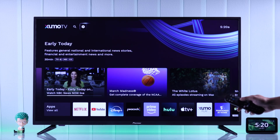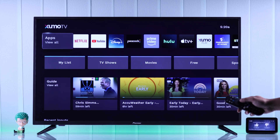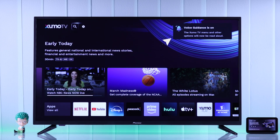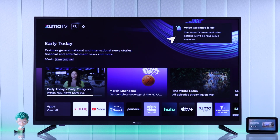If you're also hearing this because you have accidentally turned on screen reader, narrator, or voice guide on your Pioneer Zumo TV, then here's how you turn it off.